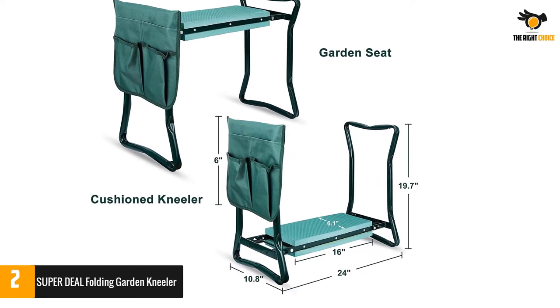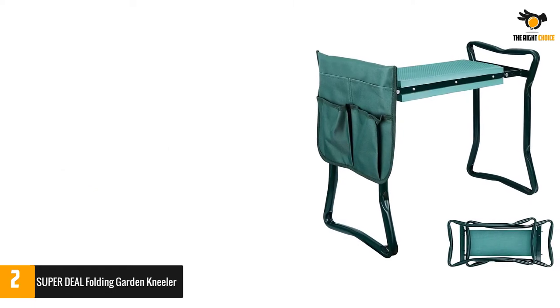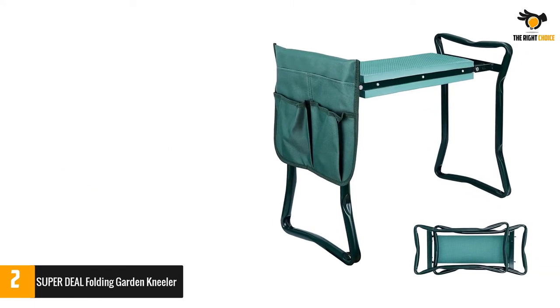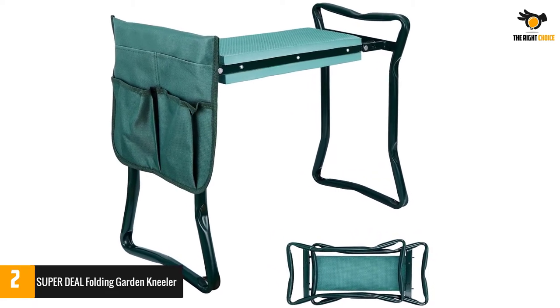The two-in-one foldable garden bench can be flipped over to convert it into a comfortable seat where you can relax and enjoy your masterpiece when tired from gardening. The side rails make getting up and down easy by providing support to your arms.